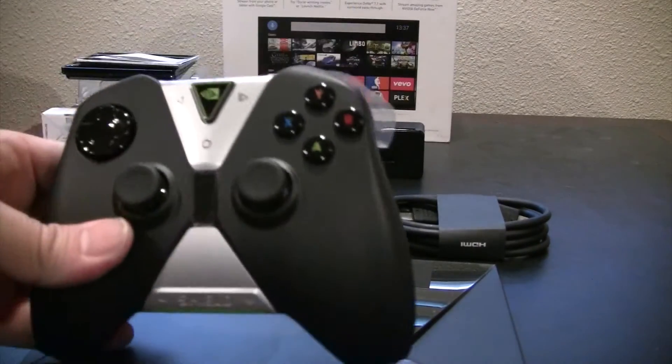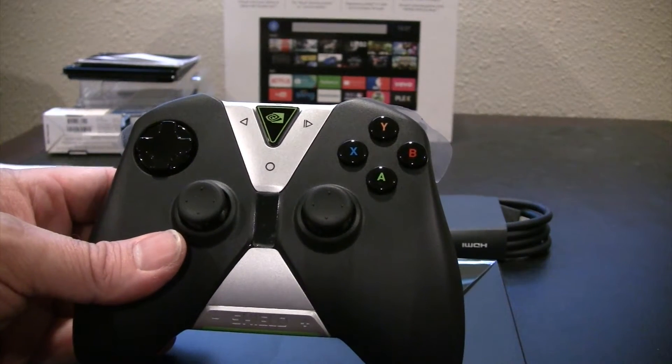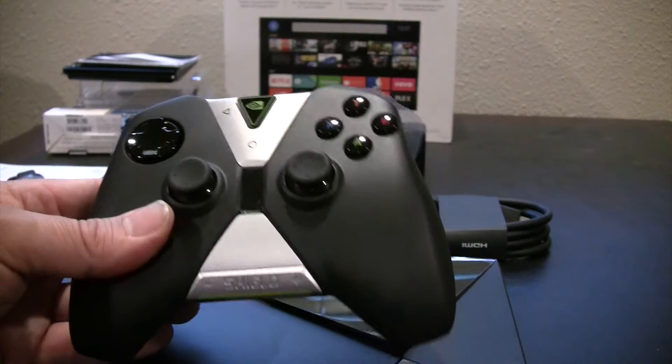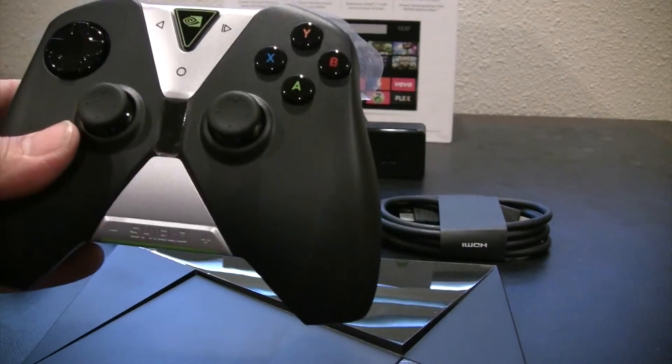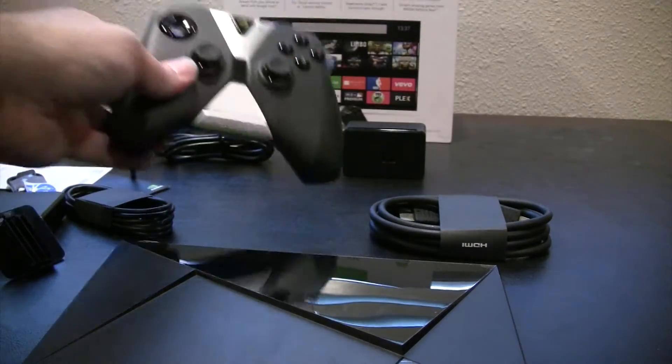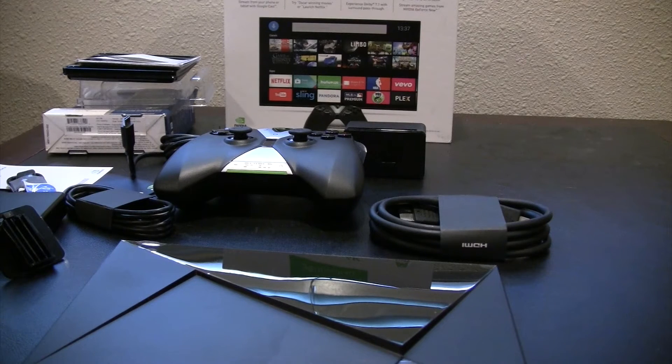Then there's the controller. This is a game controller — you can use it for games, and that's what they included. There is a remote controller you can buy for another $50, but I didn't buy that, hoping that I could use my simple control remote to control the system. But if not, I'll use the game controller.